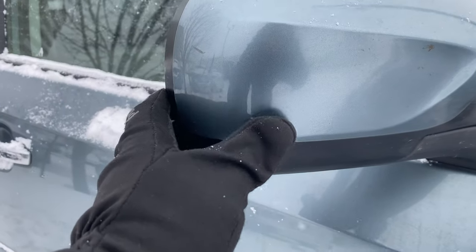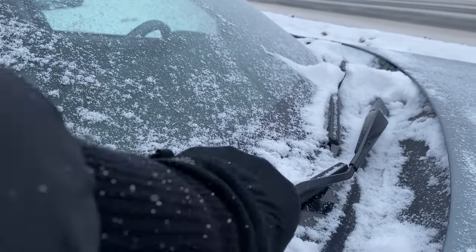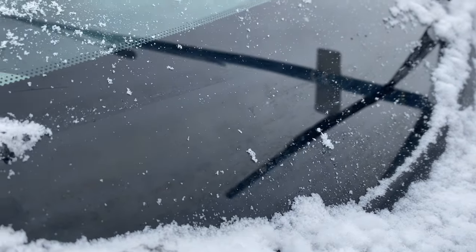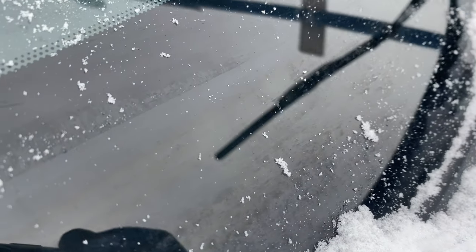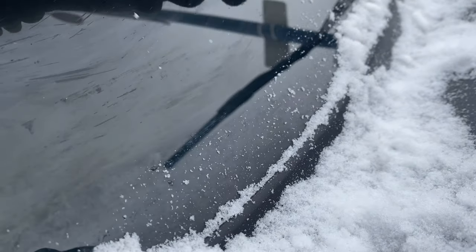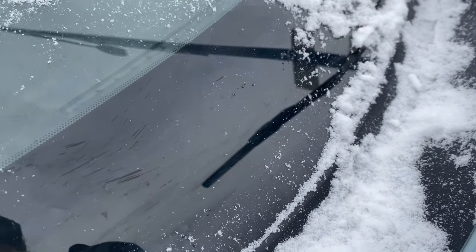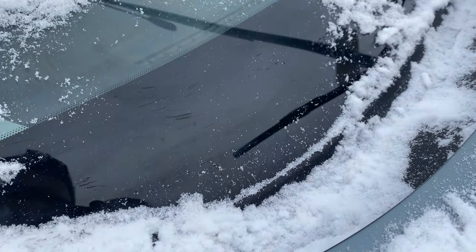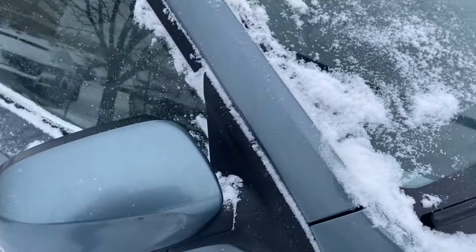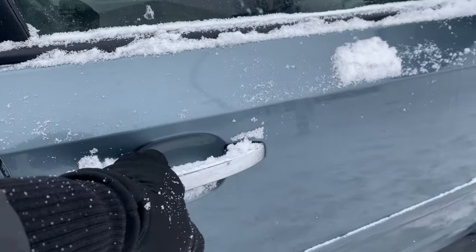You can see a little nick on the mirror there. One nice thing that Subaru's been doing for a number of years — it's really tough to see, but you can kind of see the lines there. There are actually heated wiper placements where those wipers sit on the glass, and that is probably one of my favorite features, period. I just love that feature.